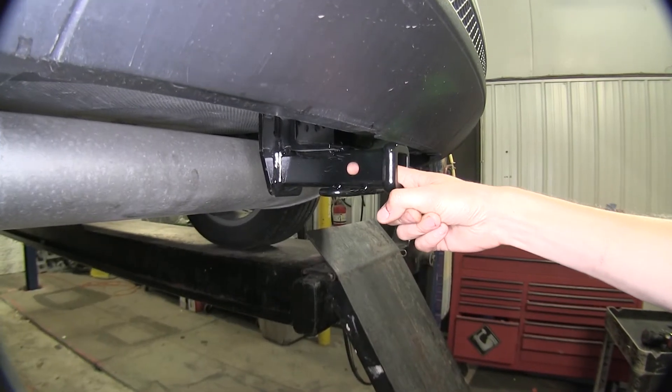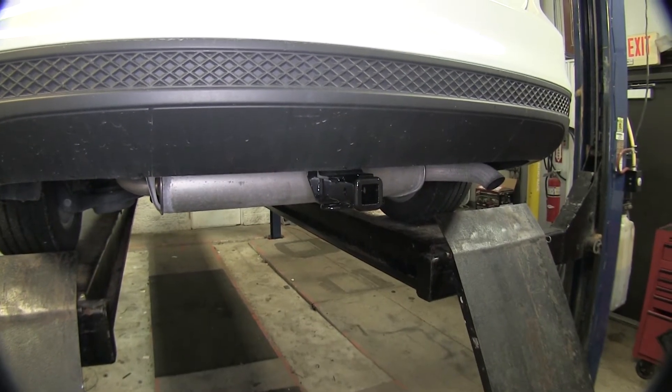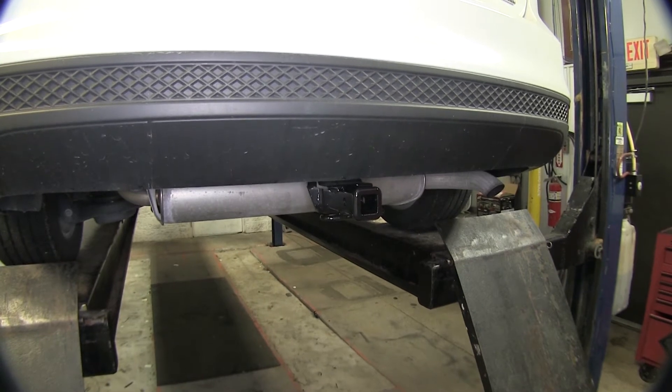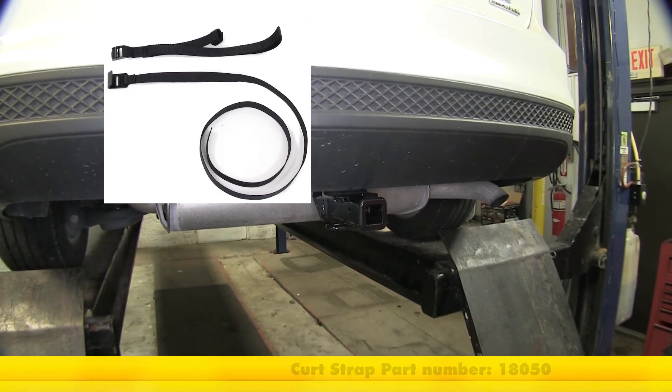Off to the side of our receiver here, we have our industry-standard half-inch diameter hitch pin hole. Now, if you're using this hitch for a non-trailer application, such as for a bike rack or cargo carrier, CURT does require the use of a stabilization strap to help support the load. We have those available separately on our website if you need to purchase one.